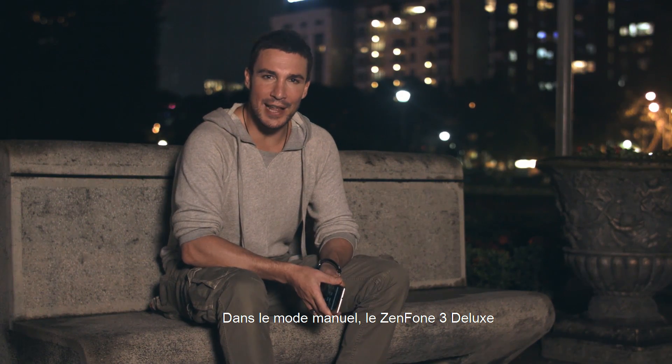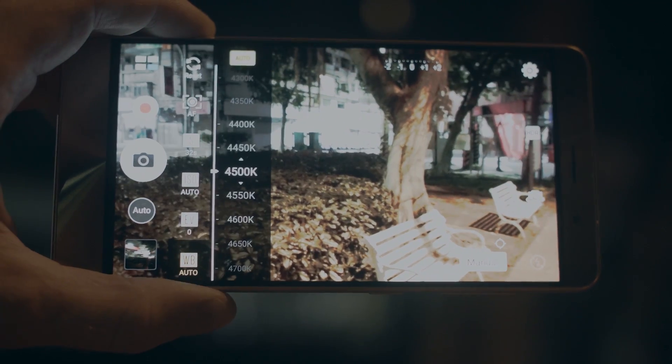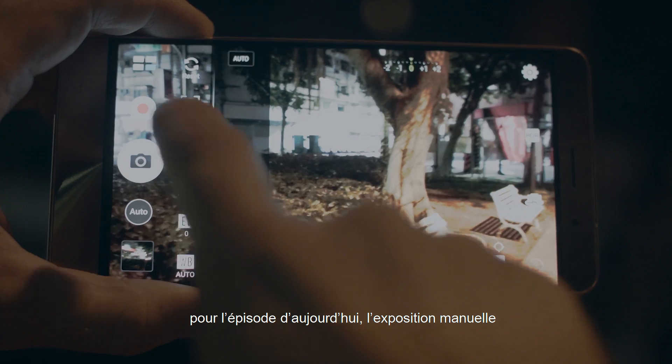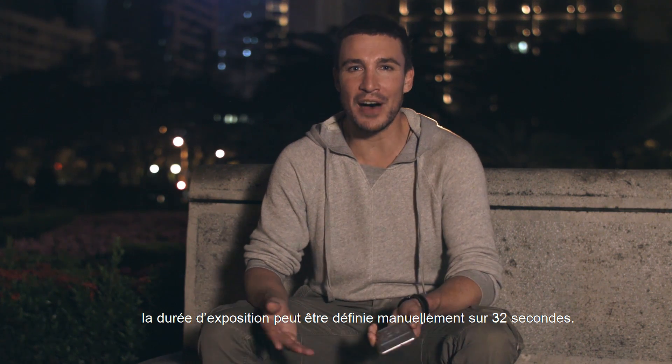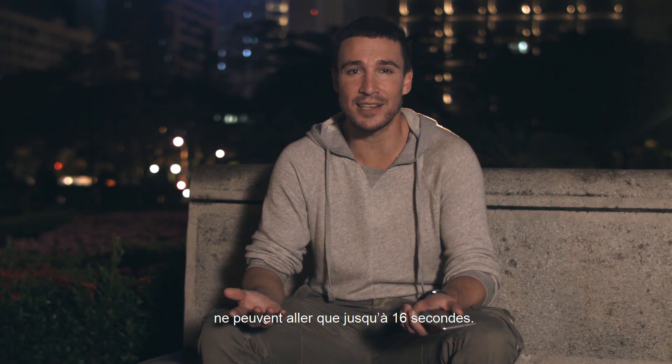In manual mode, the Zenfone 3 Deluxe has the same controls you can find in a DSLR camera: custom white balance, ISO, or the key feature for today's episode, manual exposure. On the Zenfone 3 Deluxe, manual exposure can be set for up to 32 seconds. In contrast, most other phones on the market can only go up to 16 seconds.